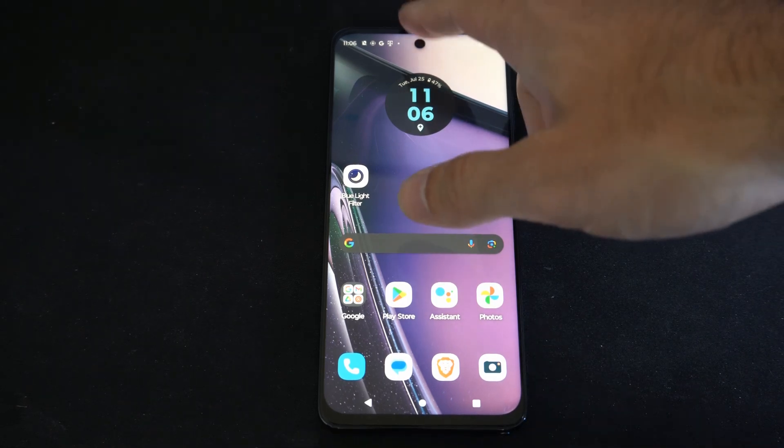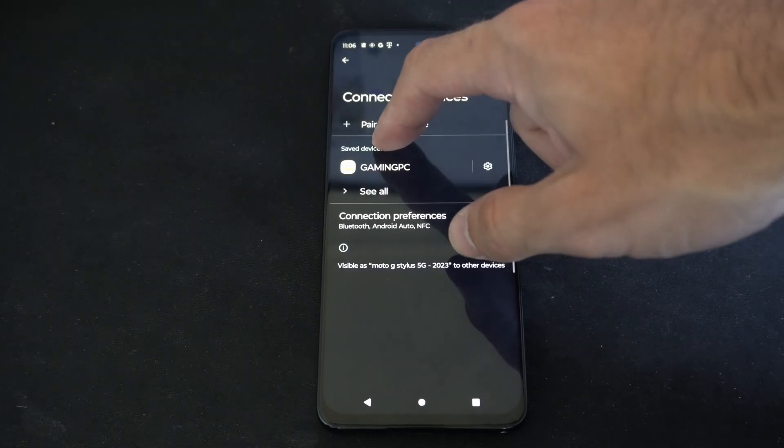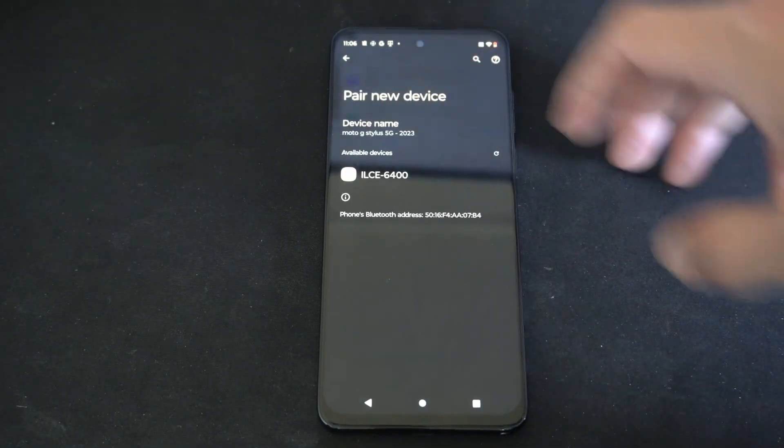What you want to do is swipe down from the top just like this, locate Bluetooth and turn it on and hold down on this icon. Then go to pair new device right here.